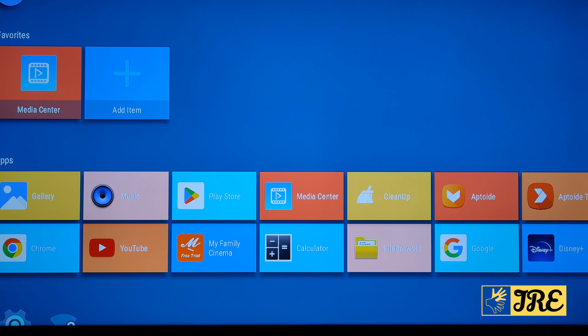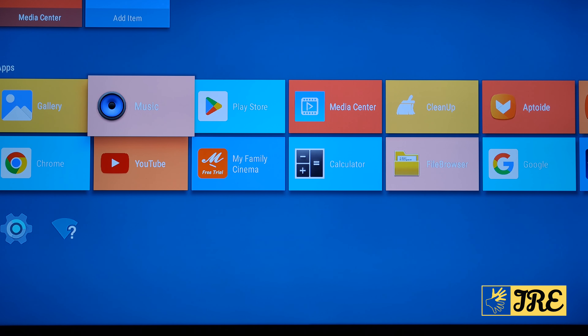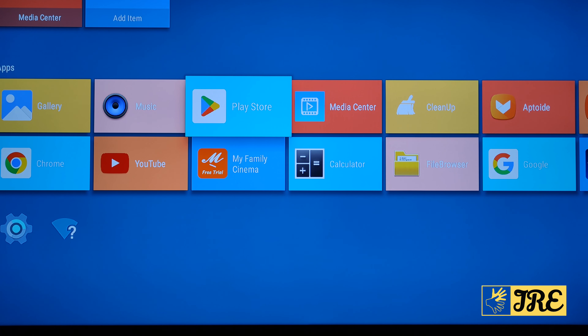This Android TV is perfect — it's a very smooth operating experience. Bear in mind that depending on what specs you buy, if you download too many apps it could slow down. Thank you for watching — please give a like and subscribe.